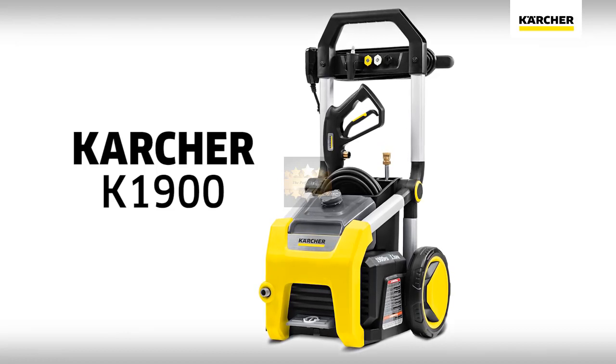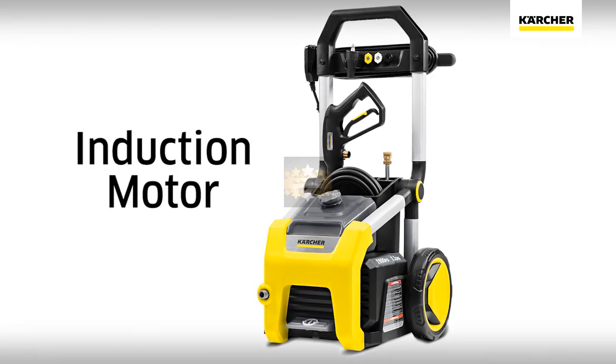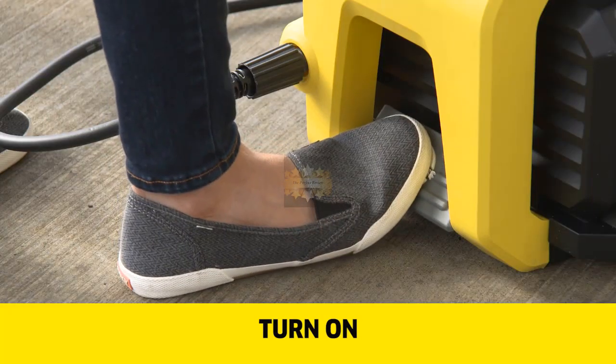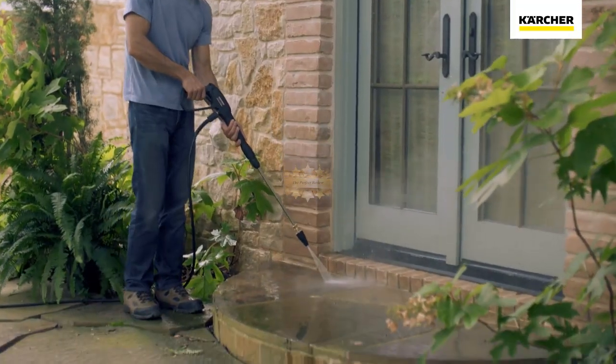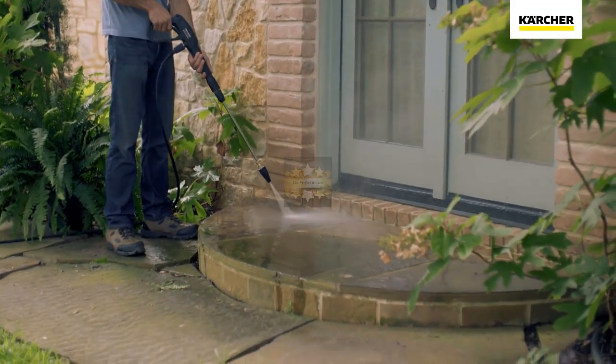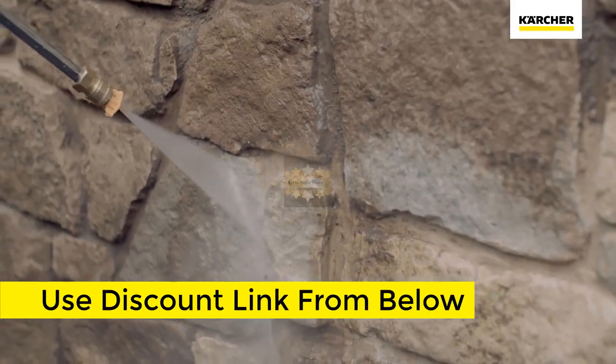The all-new K1900 — our electric pressure washer with added durability features like an induction motor for a longer life. Simply hook up, turn on, and wash. The K1900 generates 1900 PSI of true pressure cleaning power.